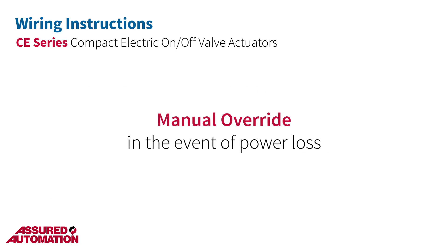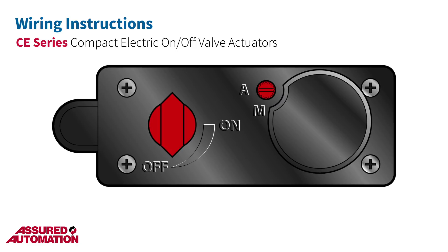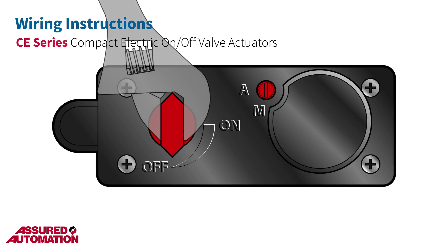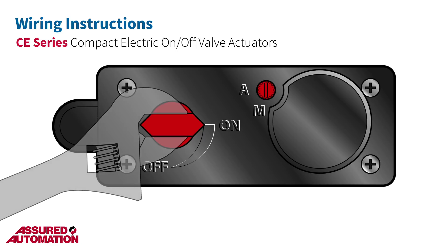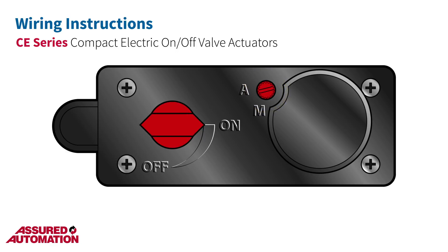To engage the manual override in the event of a power loss, first disconnect the power supply. Then use a screwdriver to depress the override knob and turn it from A to M. This will disengage the actuator's drive stem from the drivetrain. Once the knob is turned to M, use a wrench on the indicator to turn the actuator to the desired position. Be sure to turn the knob back to A when you are done so that the actuator will respond to electric controls once power is restored.